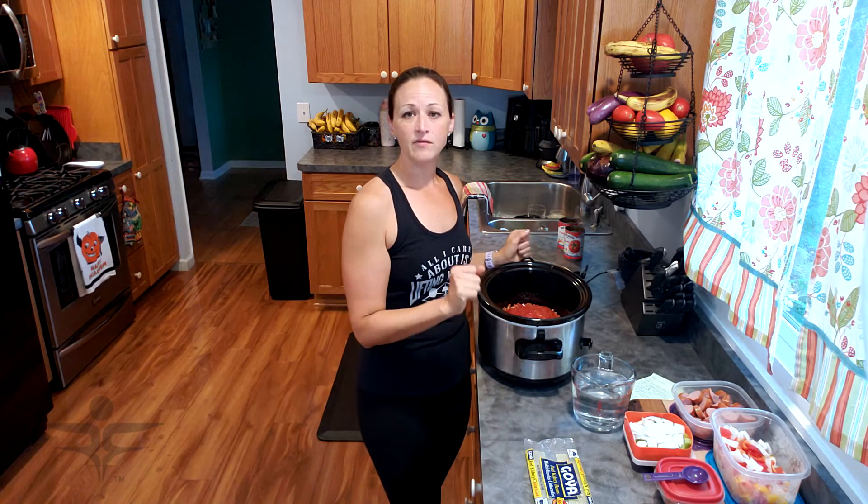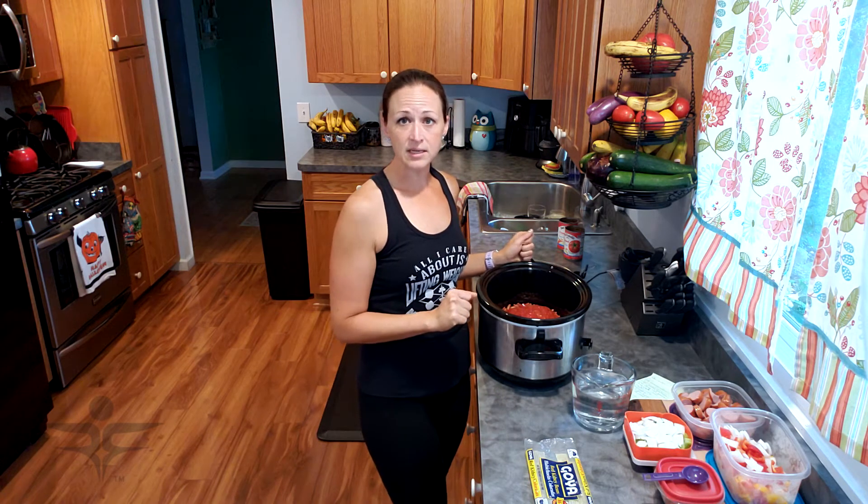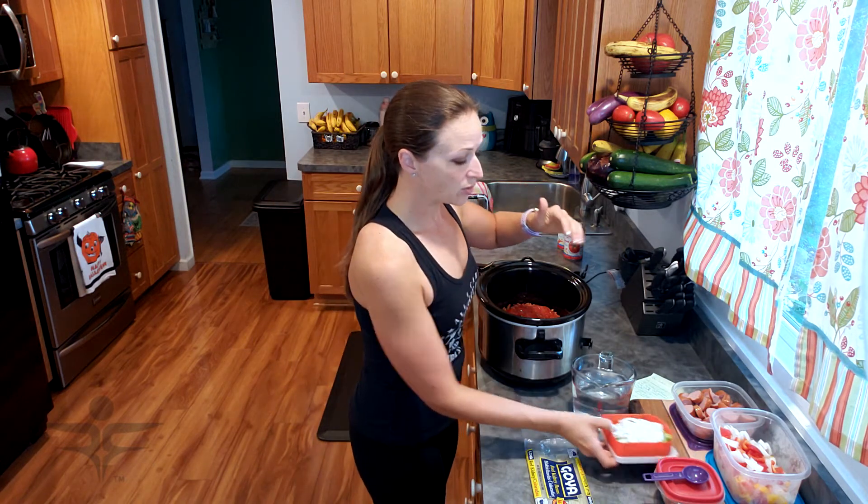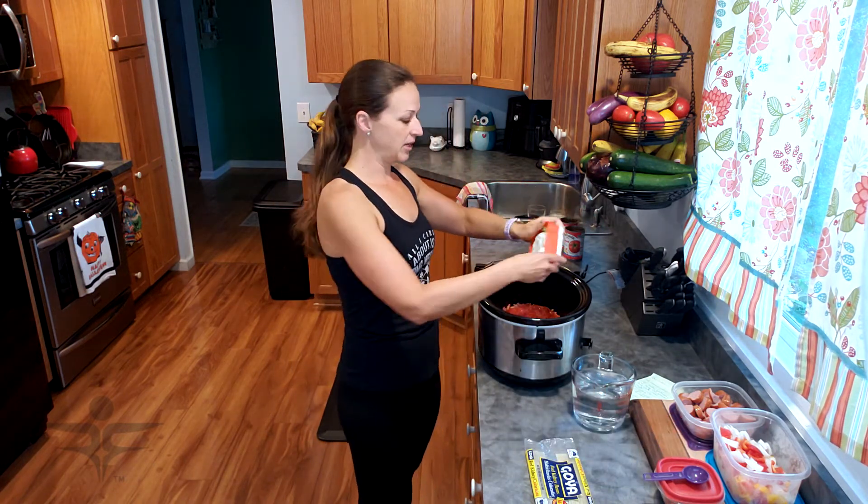Also creole seasoning — you'll see on the recipe I gave you a recipe for homemade creole seasoning. Now that's for a big batch; you're not going to use all of that just for this one recipe. I usually start with about two to three tablespoons and then add seasoning as needed. So the celery and half of the onion I'm going to add now.